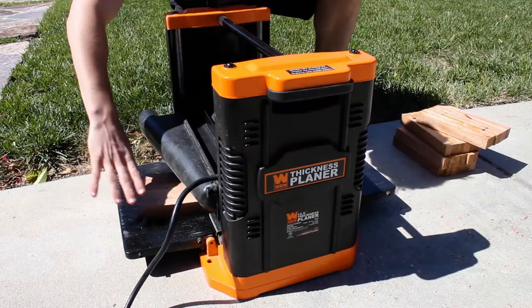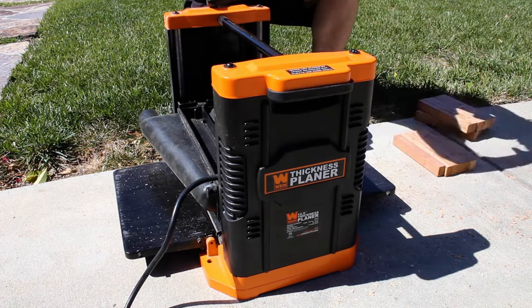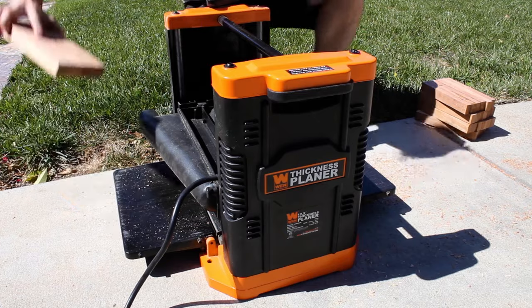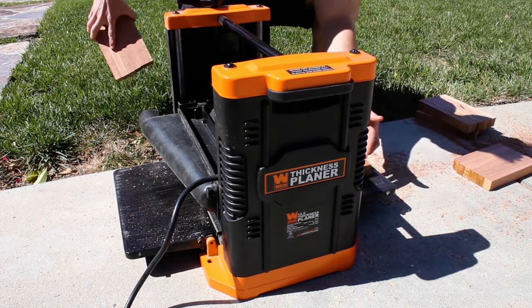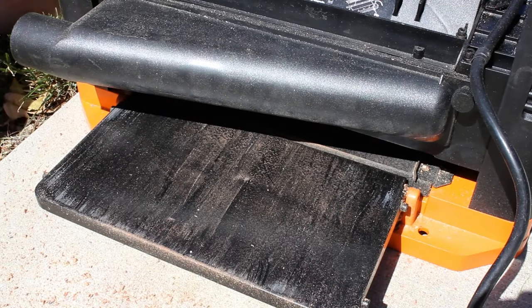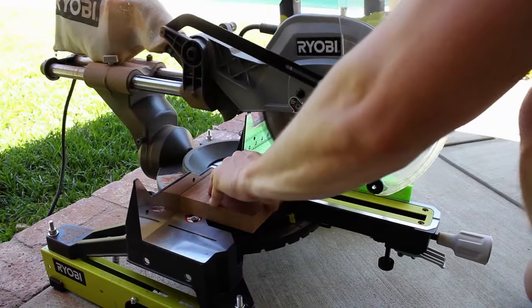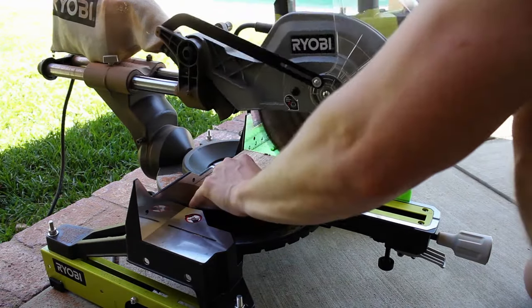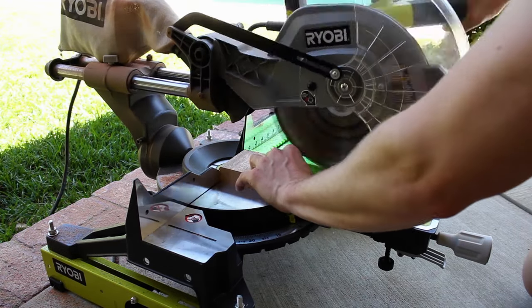The next day I planed all of my pieces down along the grain. The manual says don't plane anything under 12 inches, but the real goal is just not to plane anything shorter than the distance between the two rollers of your planer — otherwise the wood can get stuck and cause issues. I took light passes and everything planed down just fine. I then went back to my miter saw and cut all of my pieces to one and a half inches, giving me 25 total strips.